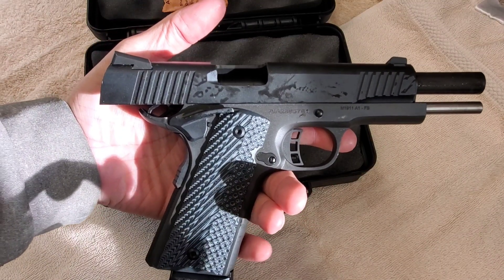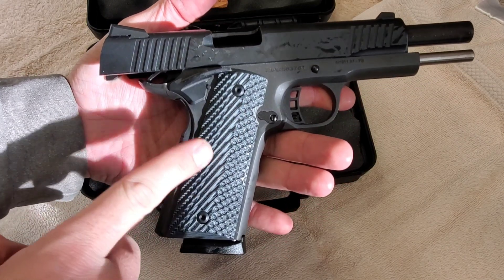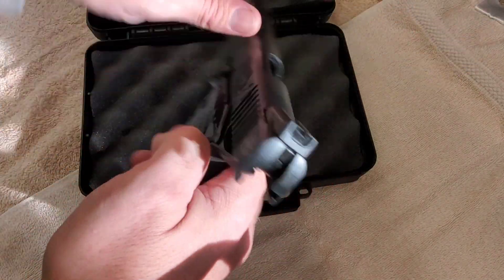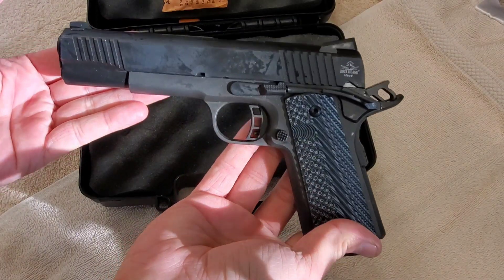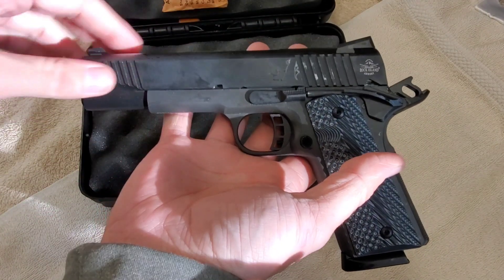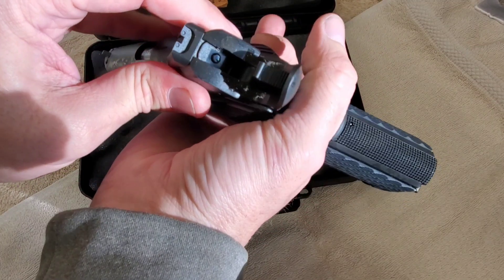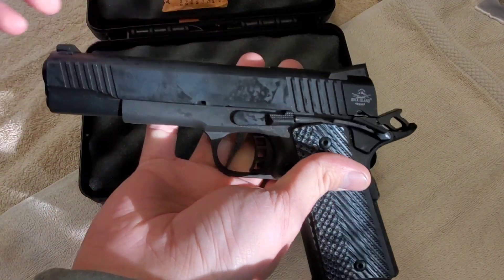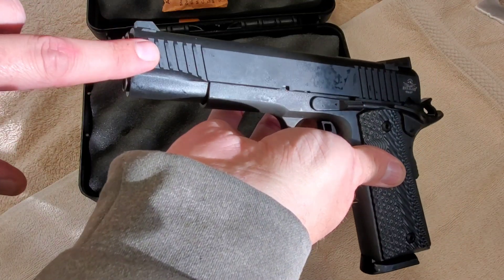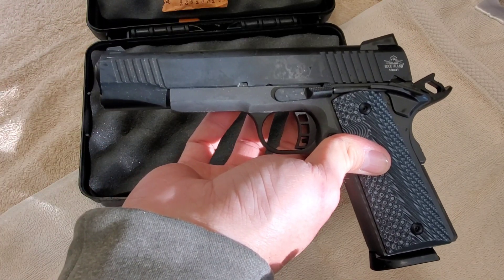I'm pretty excited about this. I think I'll just go ahead and keep these grips — I want to find some aluminum ones to do some engraving on, but I don't know, I think this thing looks pretty good. That other one was Taylor's Arms Company, and it's identical to this Rock Island — they're both made by Armscor, the same company. This is just an upgraded version basically. The ones online with front serrations have the tactical frame, but this one doesn't, and I don't care about the tactical frame — I'm not putting anything on this.